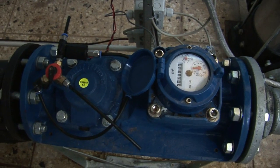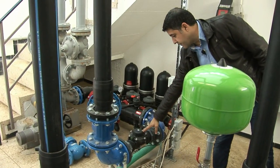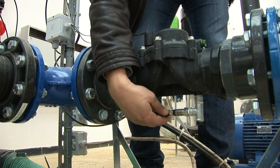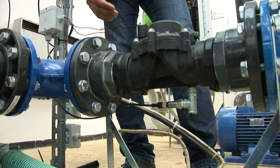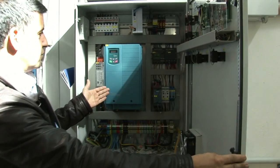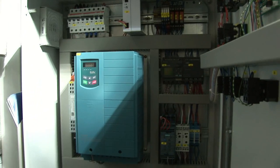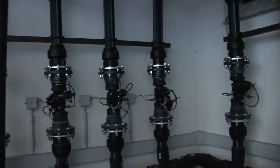Here you see the main valve — this is the master control for the distribution of water to the vineyards. Another technical feature is the pressure sensor, which constantly monitors pressure throughout the system by radio control. In the control box we find an energy-saving frequency converter that regulates pressure and flow rate.